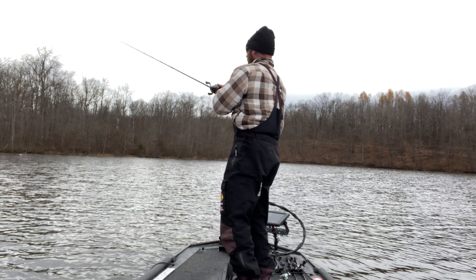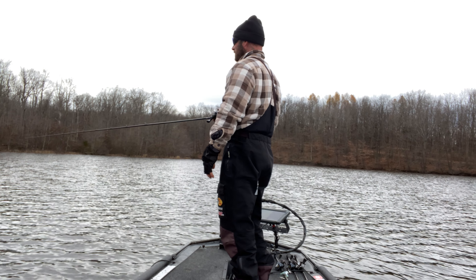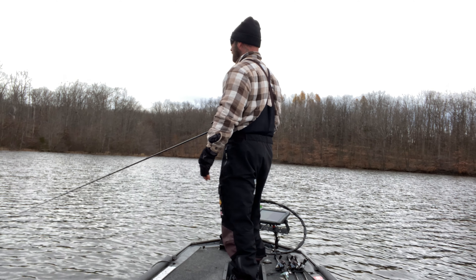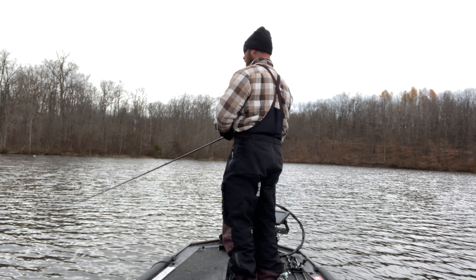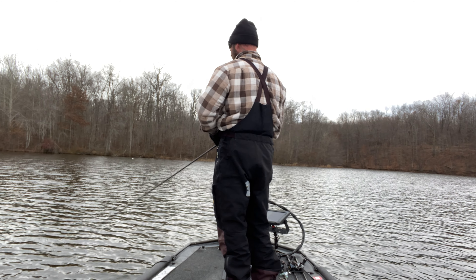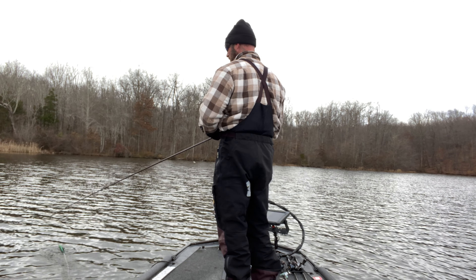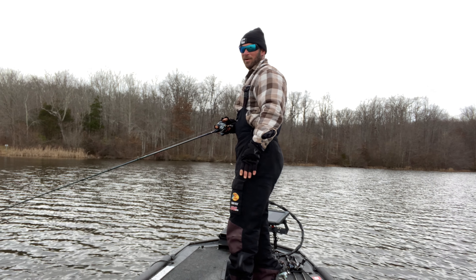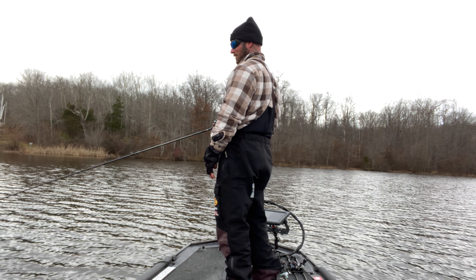I got a couple questions lately about chatterbait fishing, so I wanted to take the time before it got too cold to teach you about chatterbaits. Two different people asked me my favorite retrieve for a chatterbait, so I'm gonna go through that real quick and then show you how I fish my chatterbait. A chatterbait won't come through wood very well, so it's gonna be dominant around grass. I wanted to find a little bit of grass still left and show you exactly how I do it.